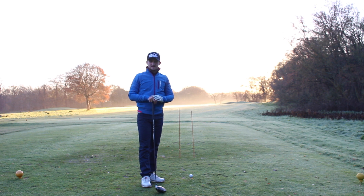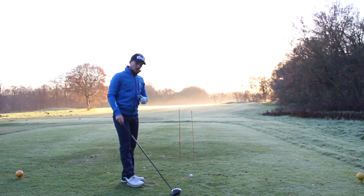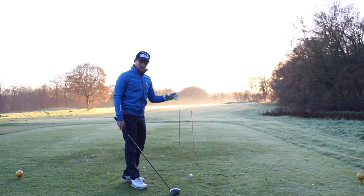Hello everyone and welcome back to Alex Elliott Golf. Today we're going to talk about start line, and for me start line is something that's quite a lot overlooked by a lot of amateur players.